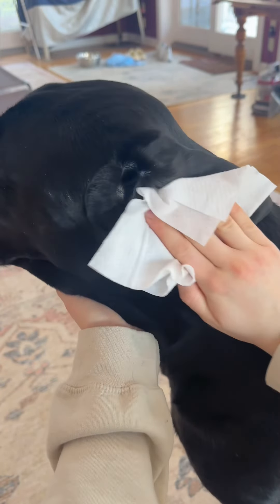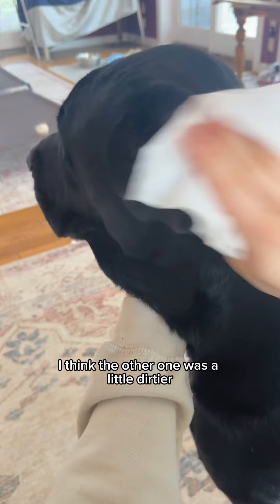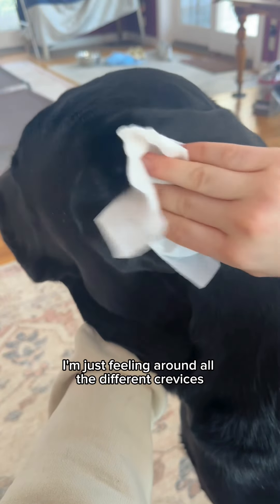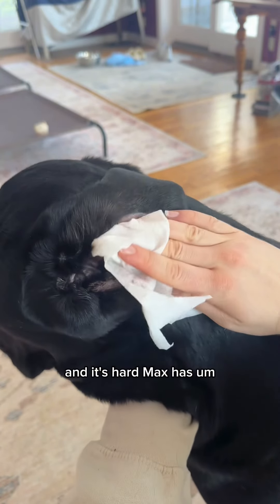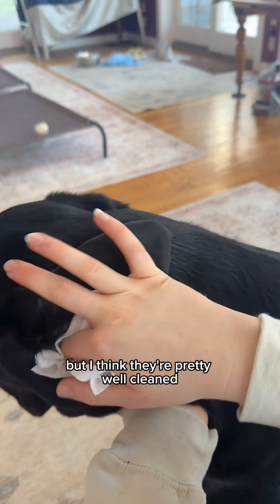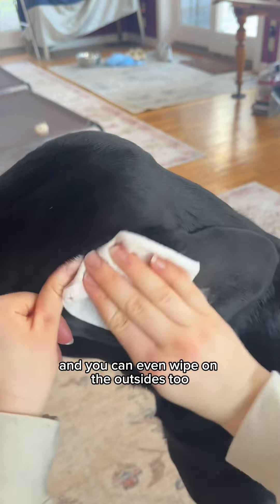I'm going to go in carefully, just on the outside, and then ever so slightly go in a little bit. Not too dirty — I think the other one was a little dirtier. Oh, there is some gunk in there. I'm just feeling around all of the different crevices, and you can see it definitely helps to do it with some natural light. Max has hair in his ears, so that can almost look like dirt at times, but I think they're pretty well cleaned.